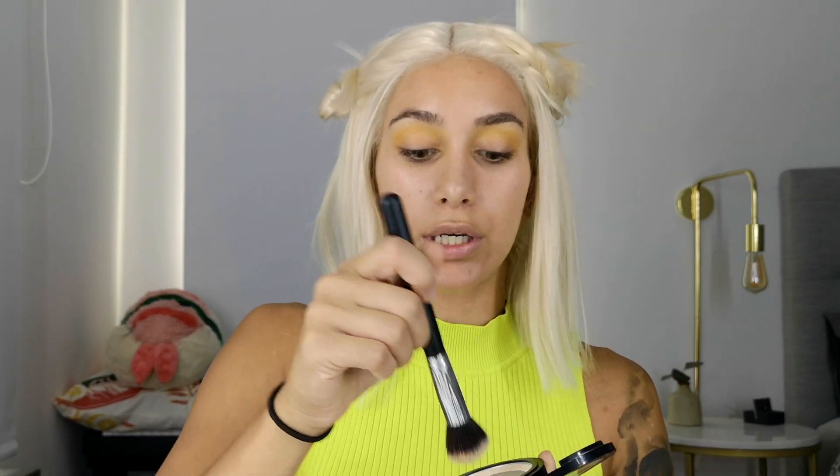I will only use two colors for this look — yellow and orange — and it's quite simple. I just pat it on, kind of dab it, blip blip blip all over the crease. Now I'm just smoothing out the edges. I'll take this finishing powder — almost totally done — and I'll just take a fluffy brush with a little bit on it.